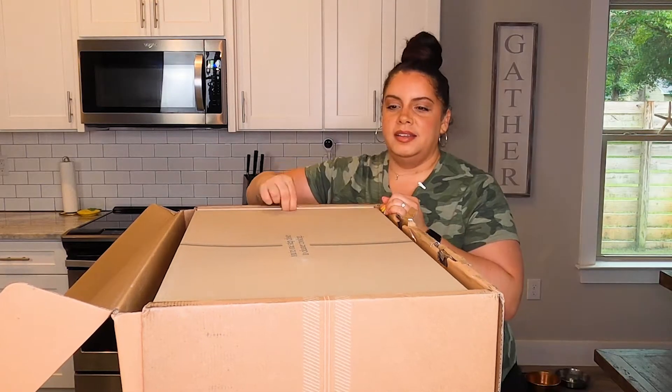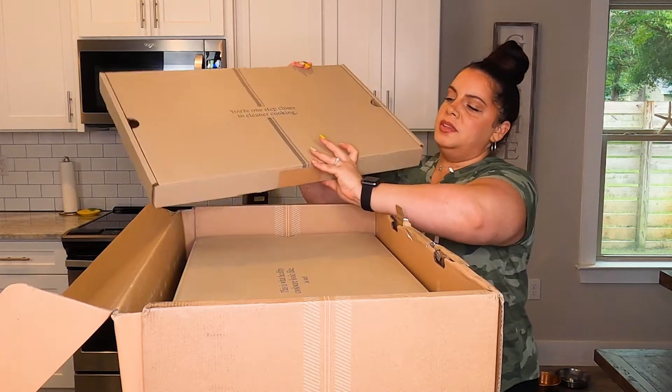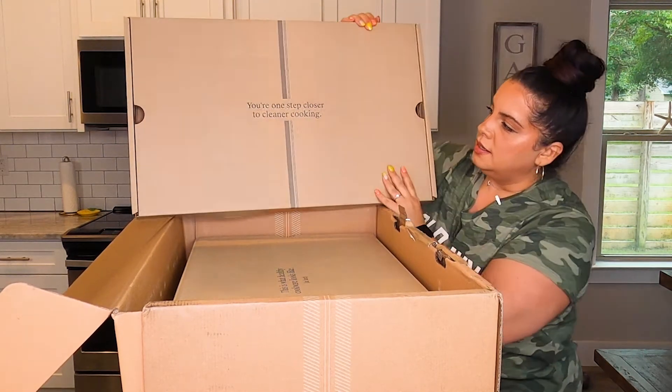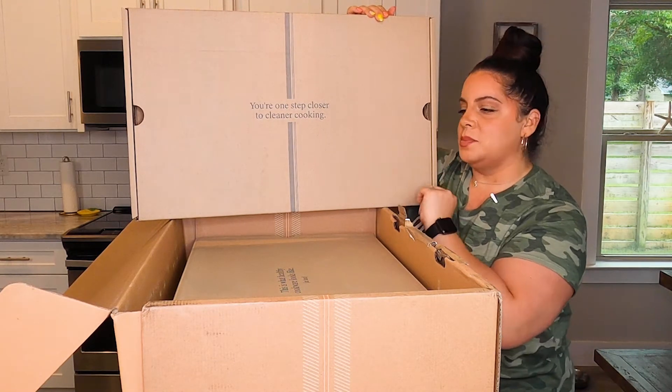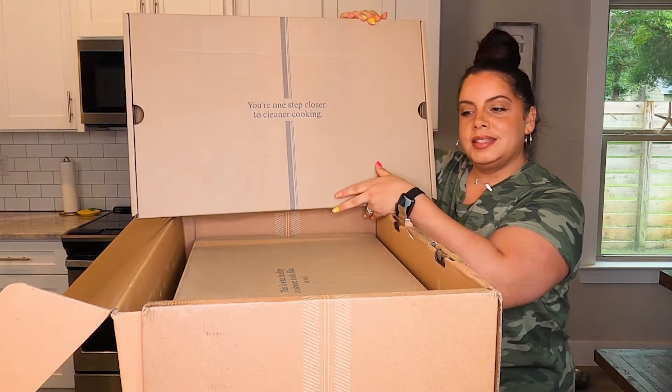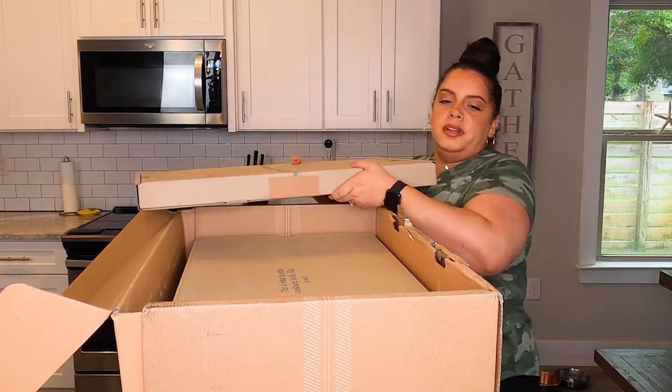Oh, look at this! So here is the first box and she is sizable. I feel like this is the lids and some of the other things. Let's just pull these boxes out and then we'll open each one. So box one...